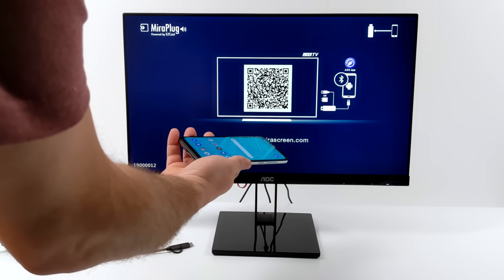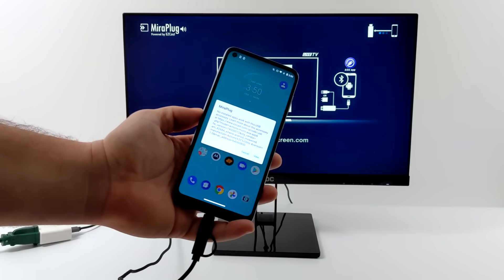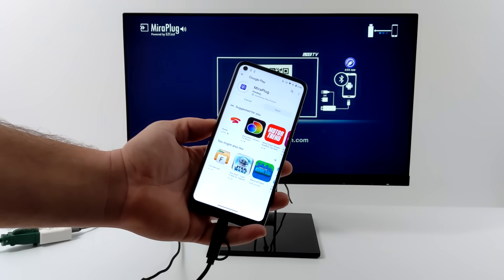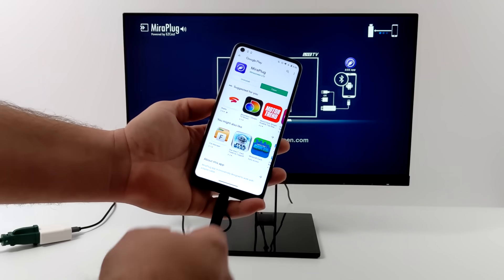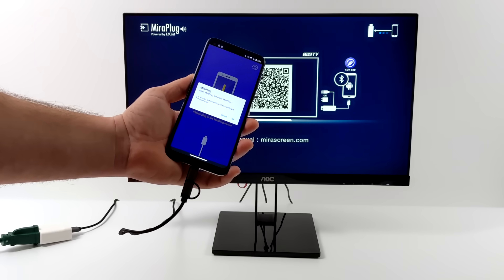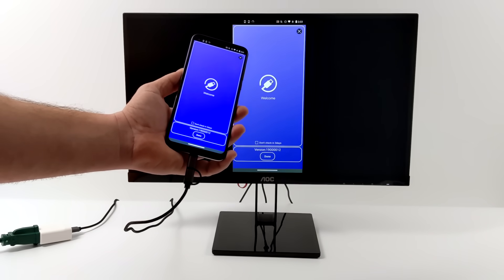The first device I'm testing is the Moto G Fast — the prepaid version from Boost Mobile, around $89. It's a pretty decent phone but doesn't have HDMI out. As soon as I plug this in it prompts me to download the Miracast app, either from their website as a sideload or from the Google Play Store. I'll install it from there. Once it's installed and launched, you just disconnect and reconnect — it detects the adapter, prompts to allow access, and we start streaming. We now have picture over HDMI from this device.